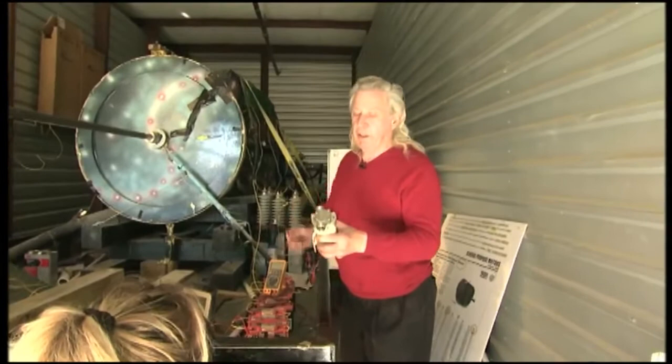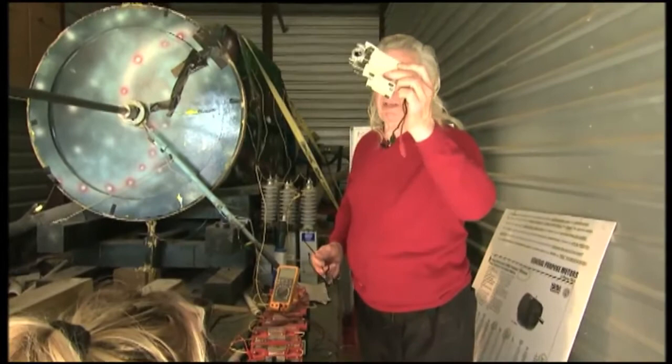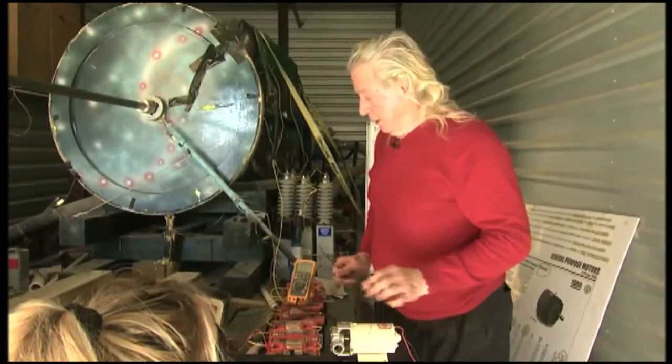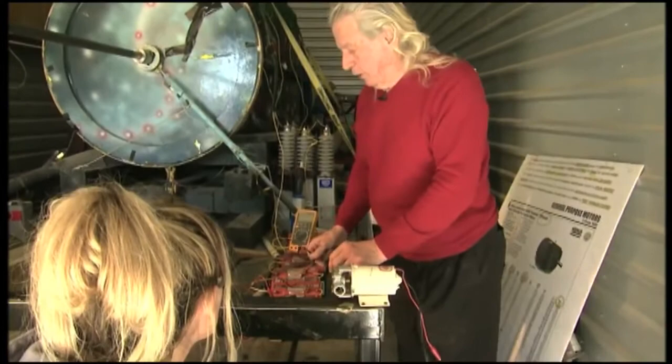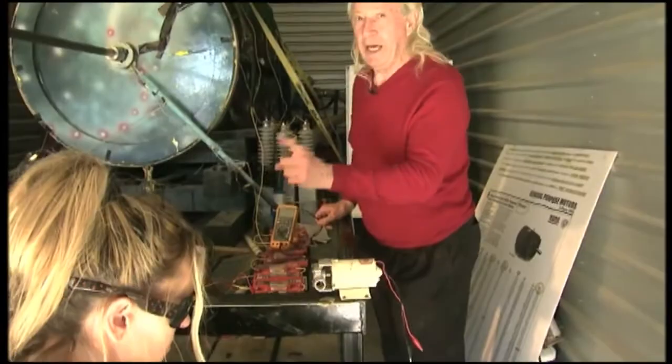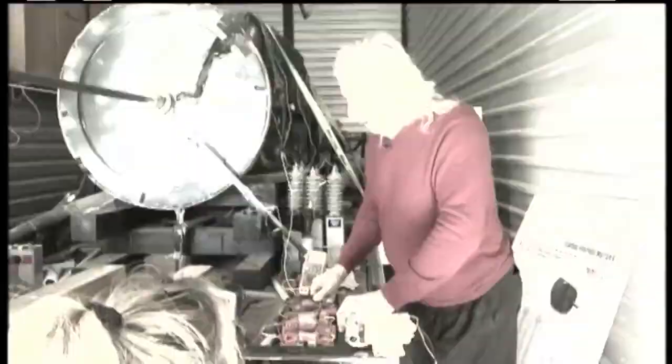We're going to run a test. You see how small this motor is — we're going to take one of these batteries out of this line and hook it to this little tiny motor and let it run. We have 10 batteries total; we're going to remove one of them and leave 9 to run Big Eureka with. These batteries are in series, and when you put batteries in series, the current is equivalent to what's in one battery.